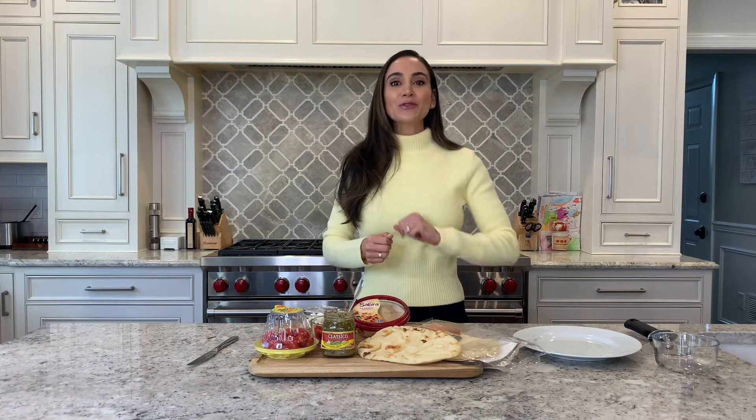Hi, I'm registered dietitian Jacqueline Gomes. If you're like me, you look forward to the big game for the festive food and fun. Even if this year is a little quieter than normal, you can still whip up some really tasty, healthy, and festive bites for your family to enjoy.